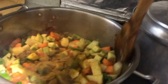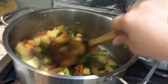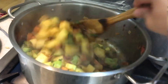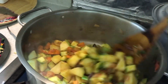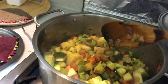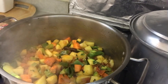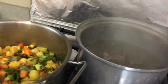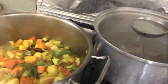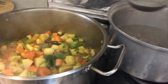We've already put in some salt and black pepper. Now it's time to add the soup — the broth from the meat that we boiled earlier.